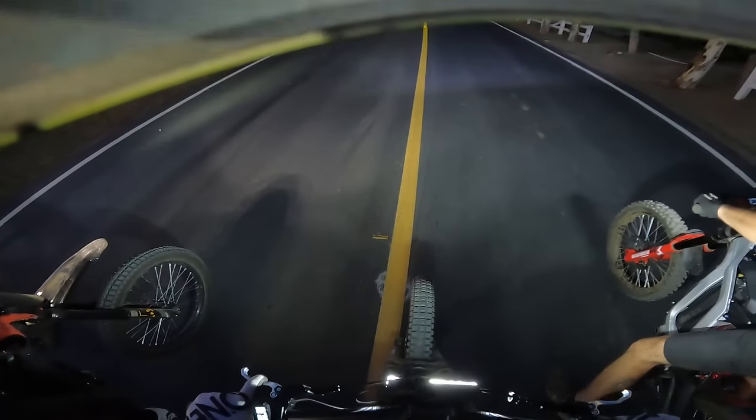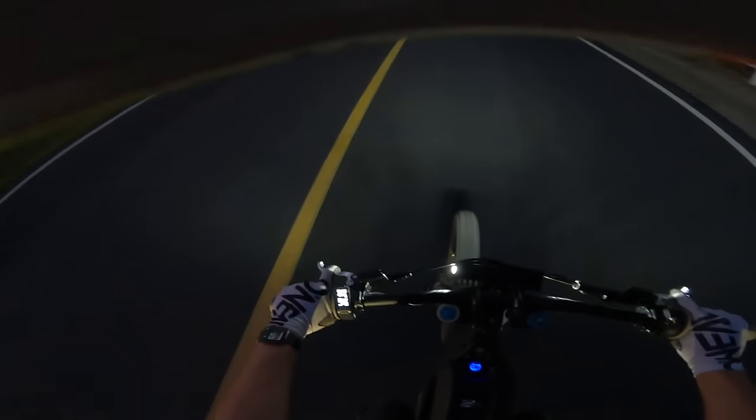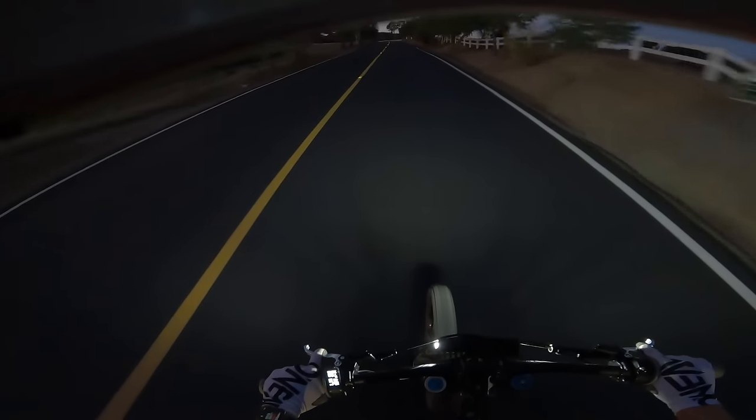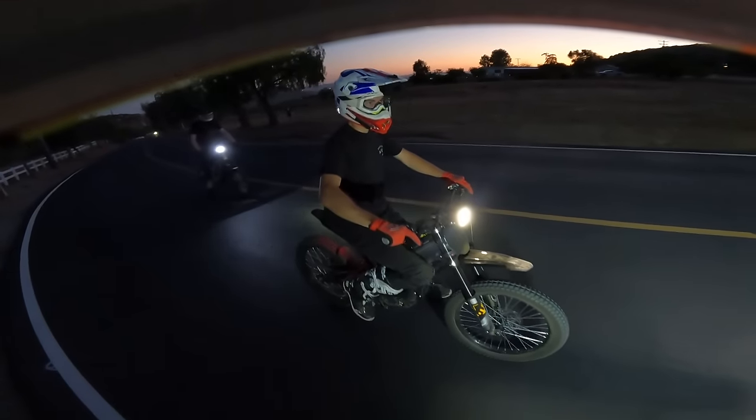All right — I got to 59 mph and I was still climbing. Yeah.